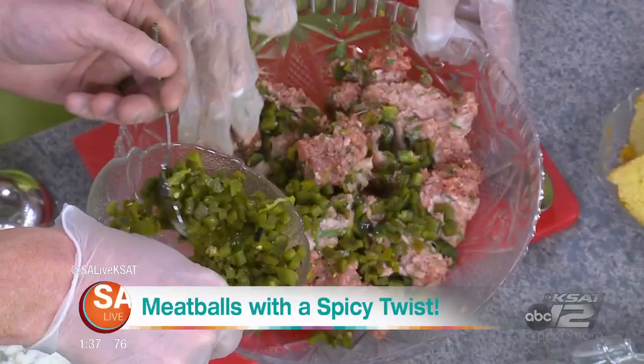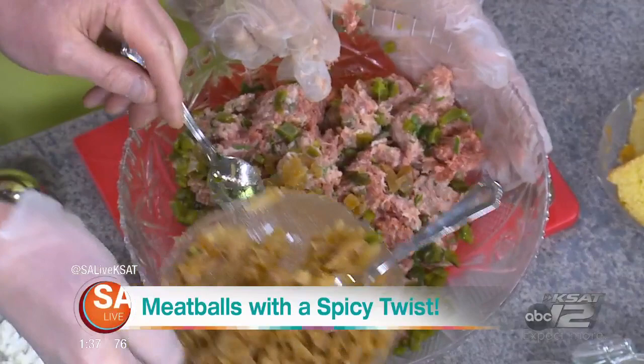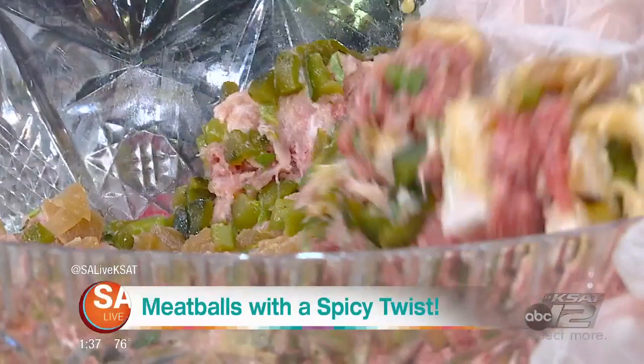We've taken out most of the seeds and most of the skin. Then we have some caramelized onions that we caramelized earlier — we're going to put a good dollop of those in there. This is caramelized garlic: we roast the garlic and then puree it so it's nice and smooth, which gives it a really nice roasted garlic flavor.